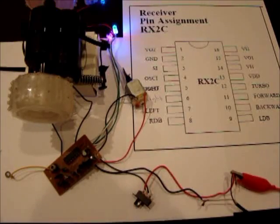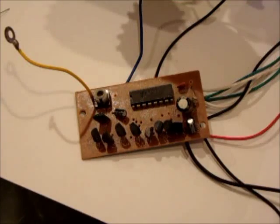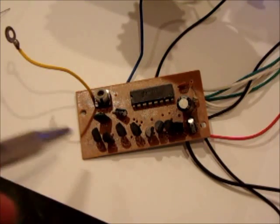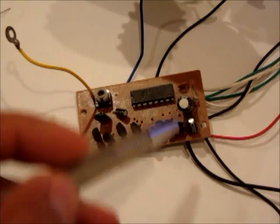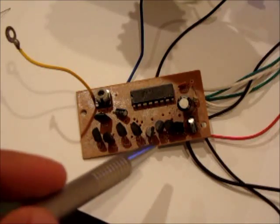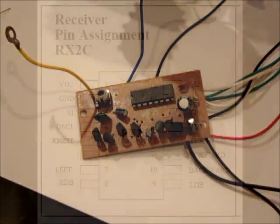Hi everyone. In this video I will show you how to hack an H-bridge for a small RC car. The RC car circuit consists of three parts: the receiver, the controller, and we have two H-bridges here — one of them for forward and backward, and the other one for steering left and right.